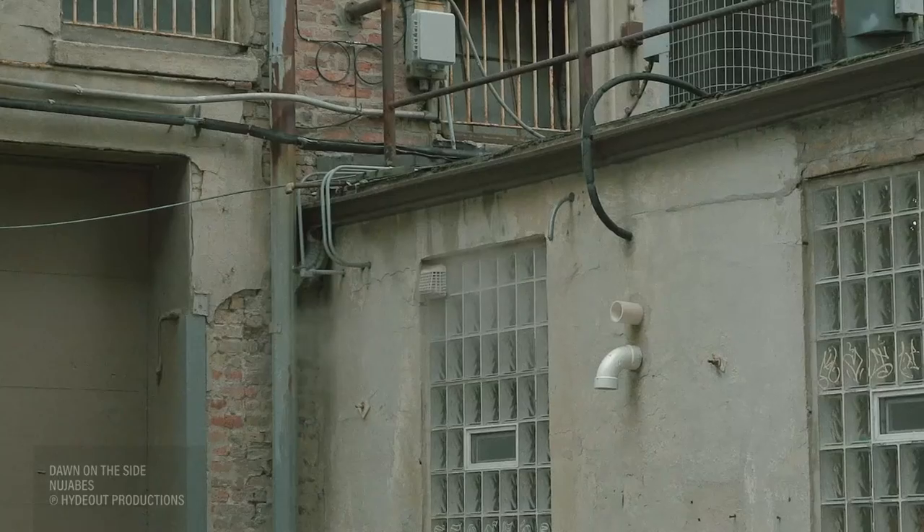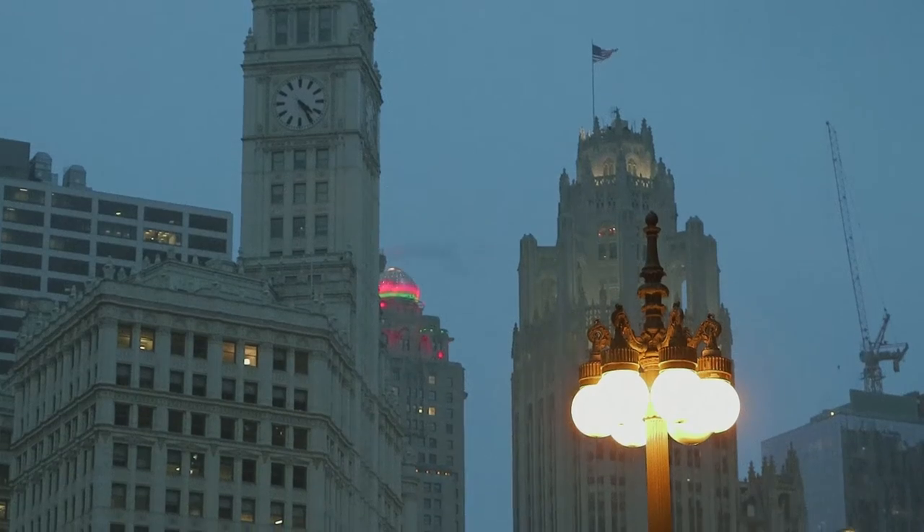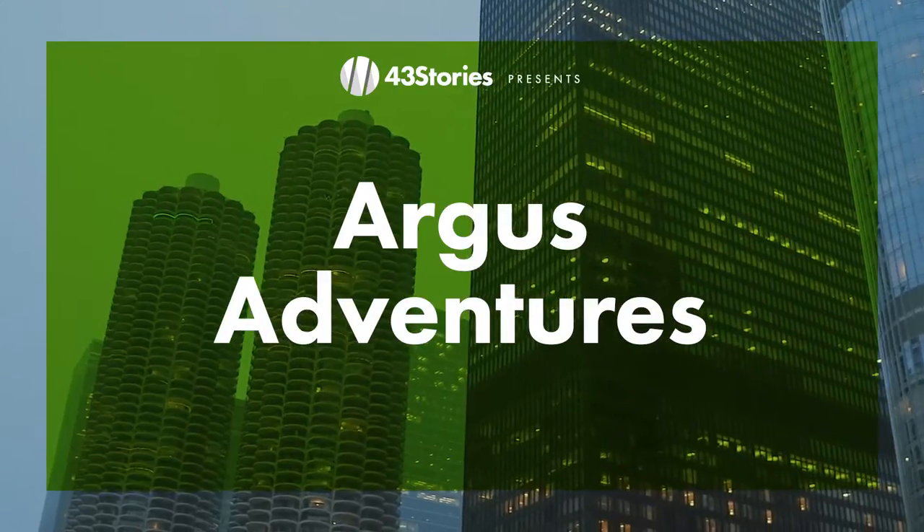A really old camera. We probably picked the worst day of the entire year to go out and explore downtown. It was very cold, getting dark really quick. We were hungry, we were tired. But it was still a blast. Today's episode: Argus Adventures.